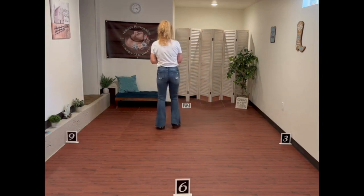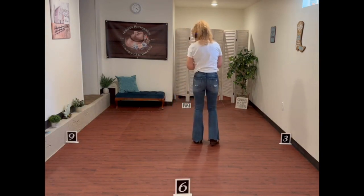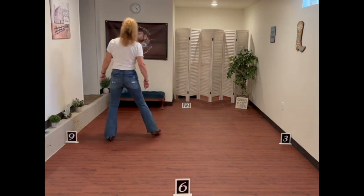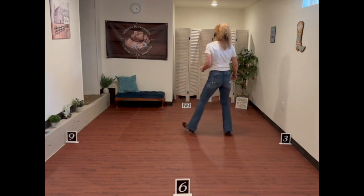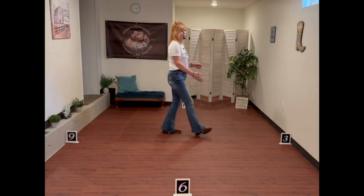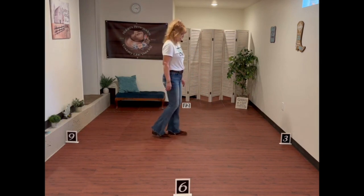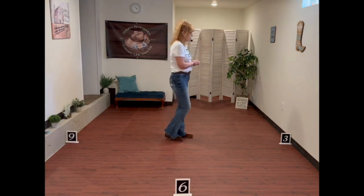Let's put it together from the top: side rock, recover, cross and cross. Side rock, recover, cross and cross. Shuffle, rock back, recover. Shuffle, rock back, recover. Kick, ball change. Kick, ball change. Jazz, box, quarter turn. Rock right and coaster step. Rock left and coaster step. Now we're at wall two and it starts over again. There are no tags or restarts or anything extra in this dance.